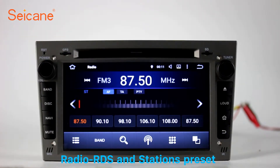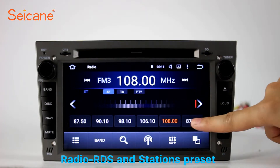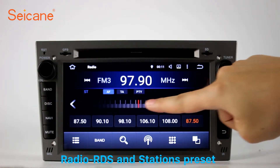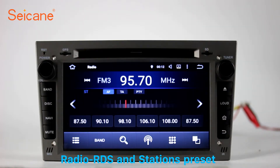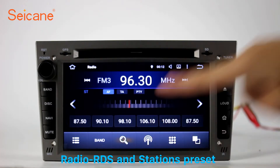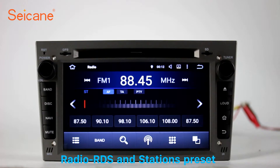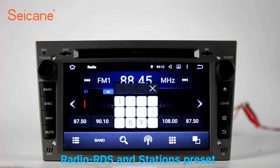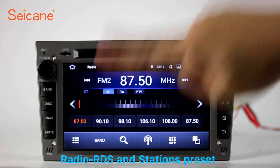Radio. Listen to radio by selecting channels manually or automatically. It supports RDS. You can select channels by program types such as news, science, music and so on. It has AF and TA function and supports band AM and FM. You can shift radio to stereo status and listen to local favorite radio stations.